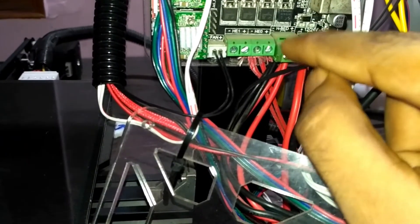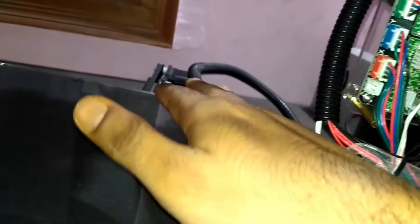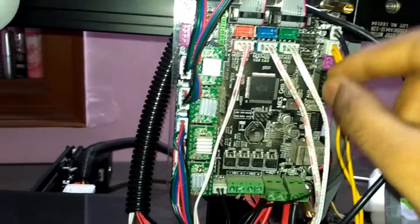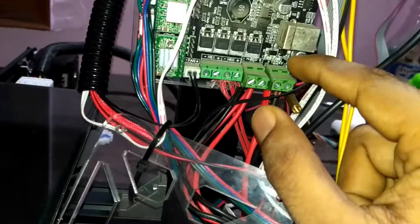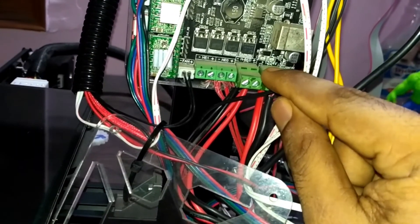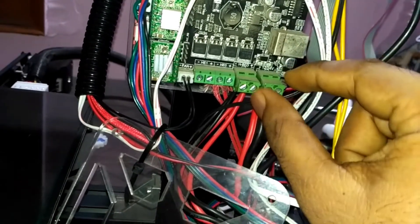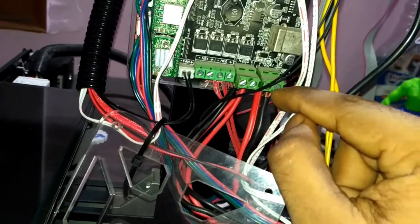Next comes the heated bed. Here you can see the port written for the heated bed, so the power supply going to the heated bed connects to this point. The sensor wires are connected at their point, and the power supply for the heat bed goes to these two ports — plus and minus. Just next to the heated bed port, you can see the main power supply input labeled plus/minus 12 or 24 volts.